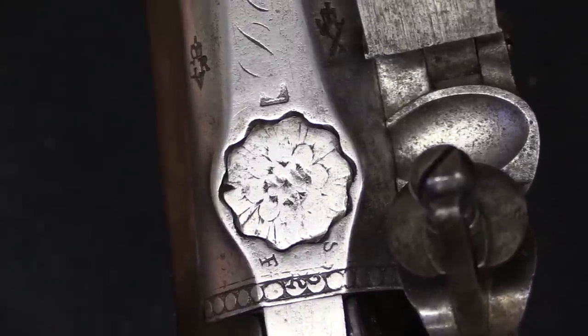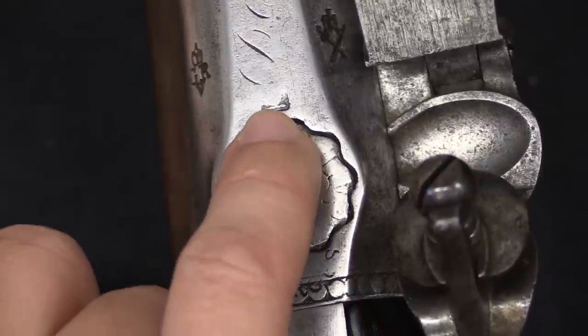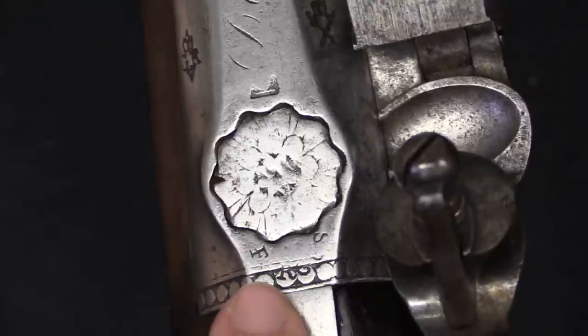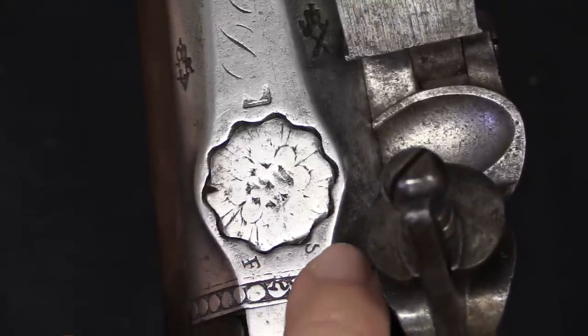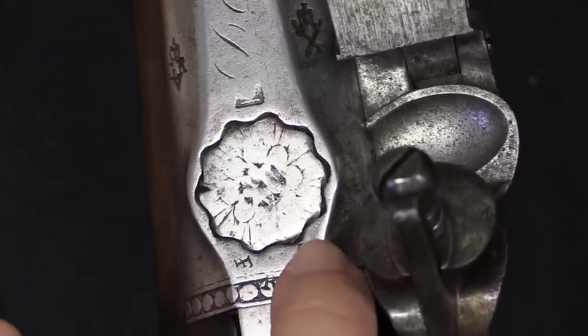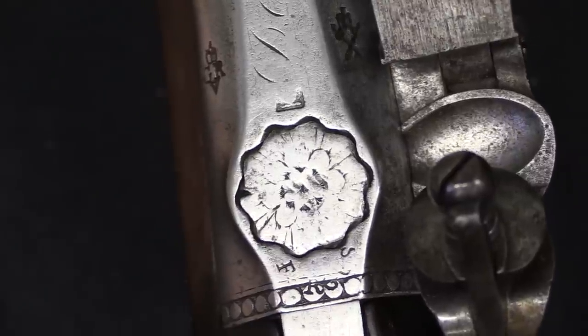Here on the top of the barrel we have a couple of Ferguson marks. This is a Ferguson family crest, or family symbol, that was stamped on these guns. And then this would originally have said Fergus - you can see the F, the R, a little bit of the G, and the S curved around there, as in son of Fergus, or Ferguson.